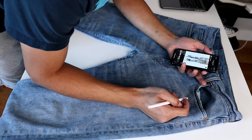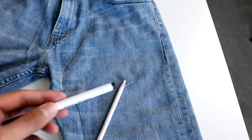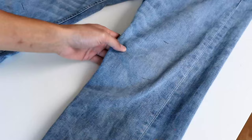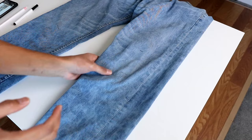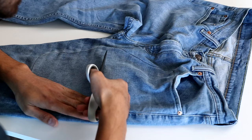Now for the fun part — distressing. This part has to be done right, otherwise the pants won't look right in comparison to the reference picture, since the distressing is a huge portion of this custom. I drew an outline of the shape of the areas on the thighs that were to be distressed, to make it easier to shape and see the boundaries. For the rest of the areas, I just marked where they would start and end. Don't worry about the markings since they'll be ripped in the process anyway.